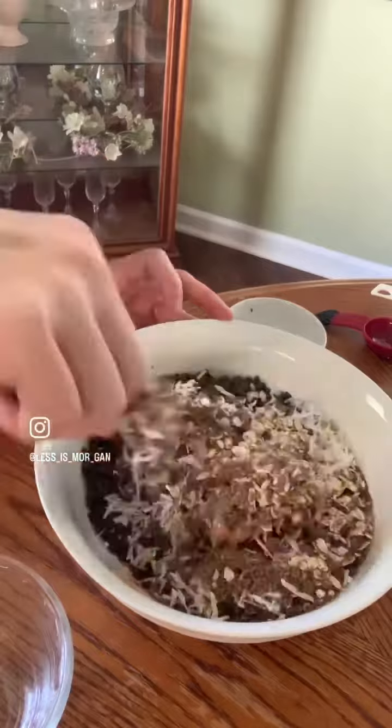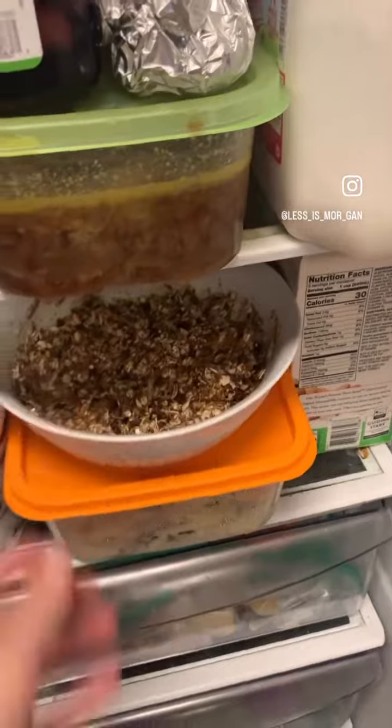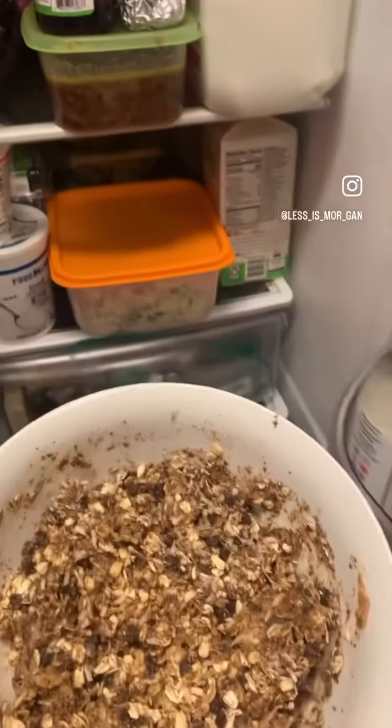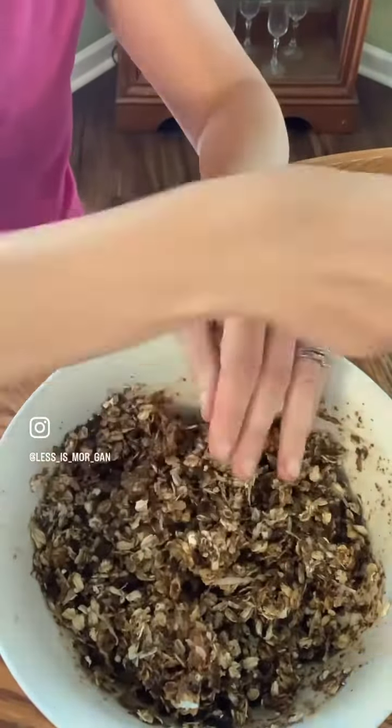Make sure it's well mixed. Pop the mixture in the fridge and let it chill for 30 minutes. Grab the mixture out of the fridge and you're ready to form the energy bites. Roll them into about one inch balls.